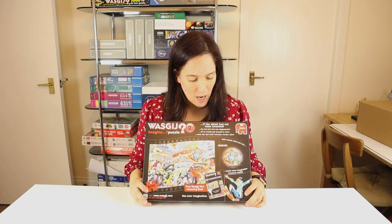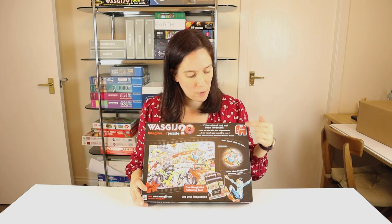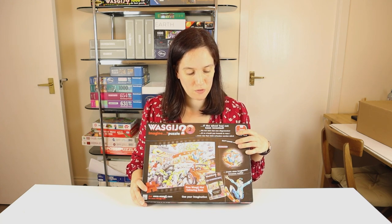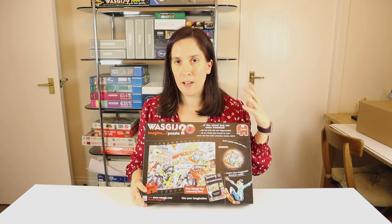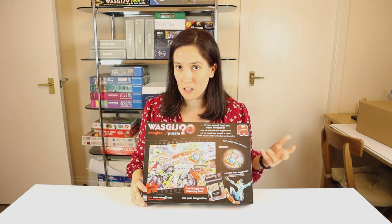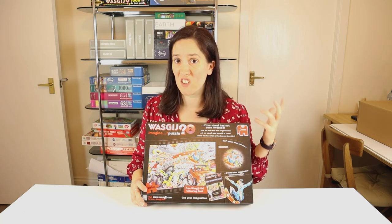I'm really eager to get started on this and see what they've concocted. There are various clues on the box to help you along, which I went through in part one. But really, most of the hints just sort of try and get you to put your mind in the mode where you're imagining how people might get by without things that rely on wheels. The hints really just try to get you to think a little bit more Wozgij-like.